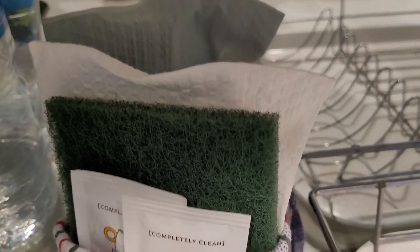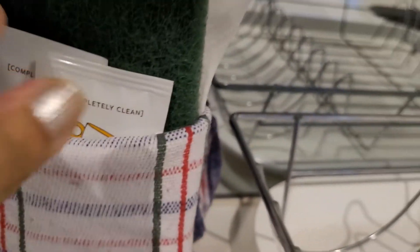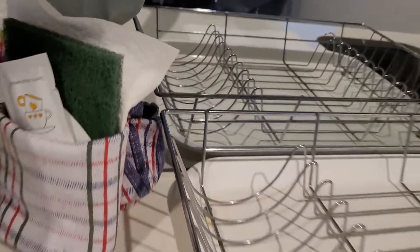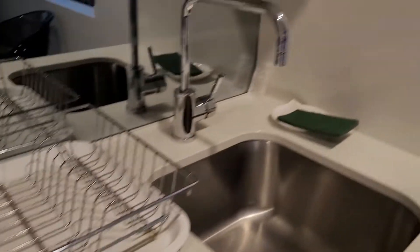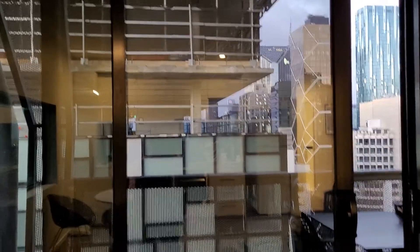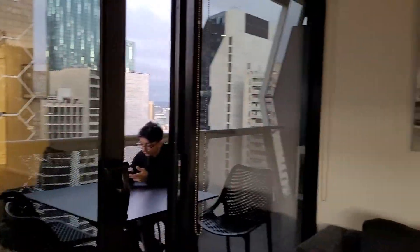Every day after the daily housekeeping, you're given a sponge with some dishwashing liquid — this is given every day. No bottled water is given; apparently they say the water from the tap is quite clean. This is the balcony, but the facing has this building right in front, so the view is a bit blocked.